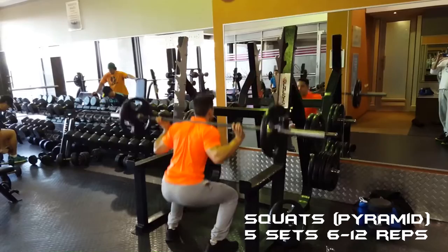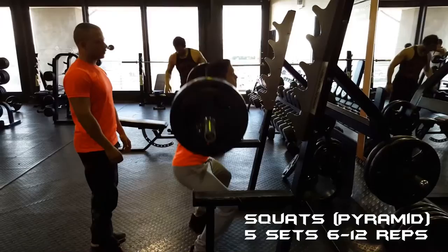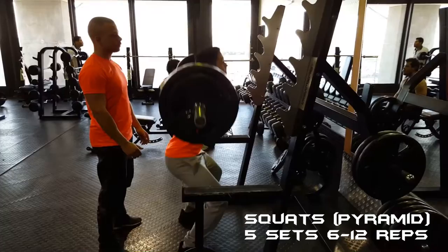What's up guys, Matthew Alexander here. Welcome to my channel. Today I'll be taking you through my leg routine. I kicked it off with the compound — I did five sets of squats for six to twelve reps, pyramid style. I started out with 60 kilograms and worked my way up to 120 kilograms.